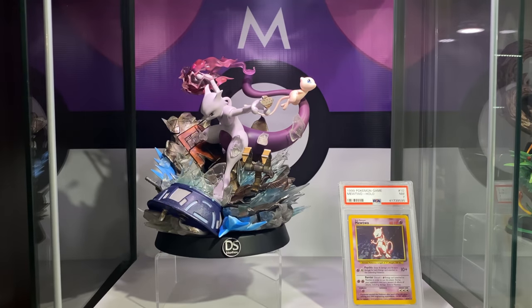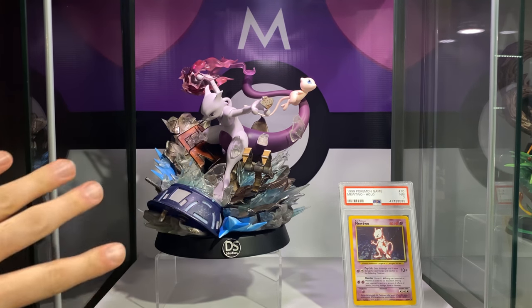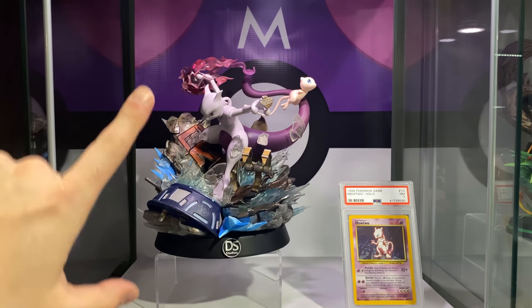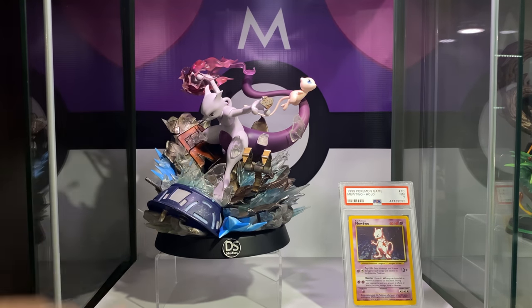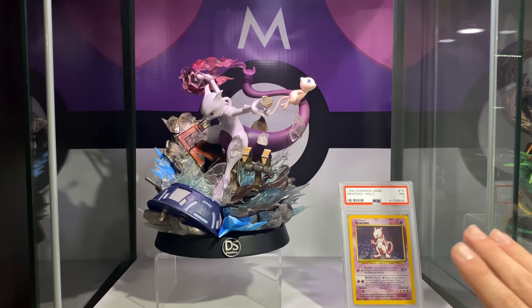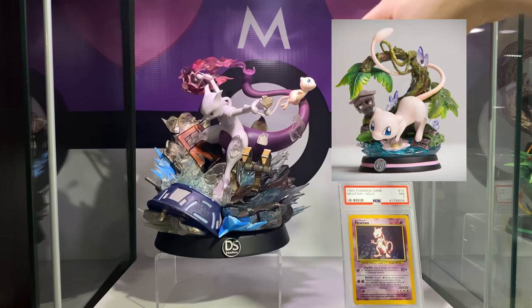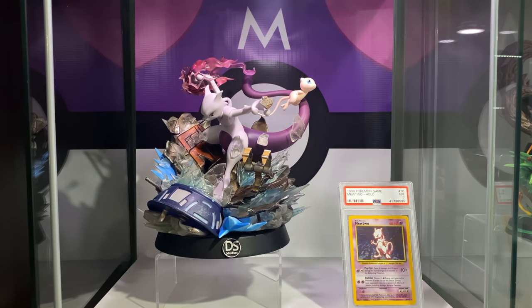I wanted to give you a personal look at how I'll be displaying this statue in my Ikea display case. I decided to custom print a Master Ball background — you can see in the card up here how I go about that process in another one of my videos. Even though Mew is in this statue, I will be picking up the standalone Mew made by MFC so it'll have its own base, and it'll fill out the case more so it feels nice and balanced.